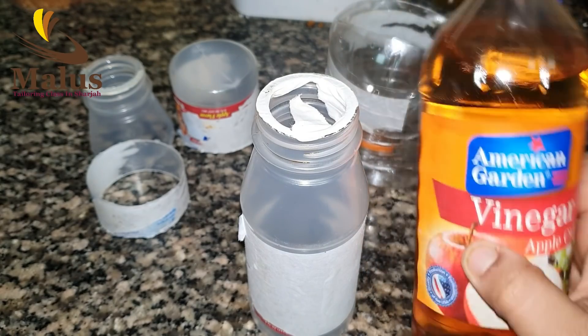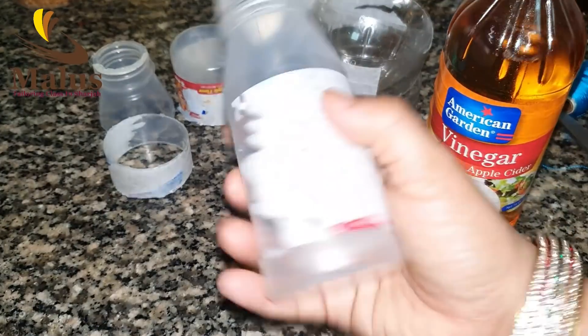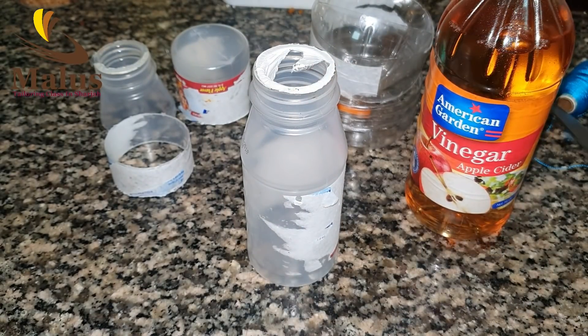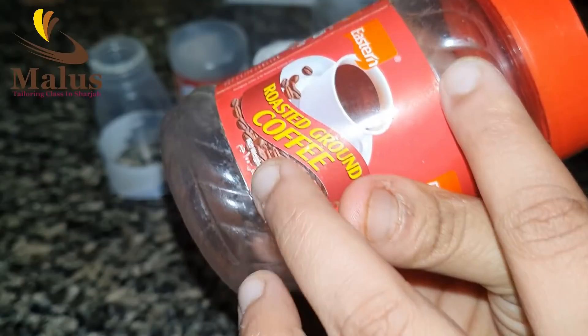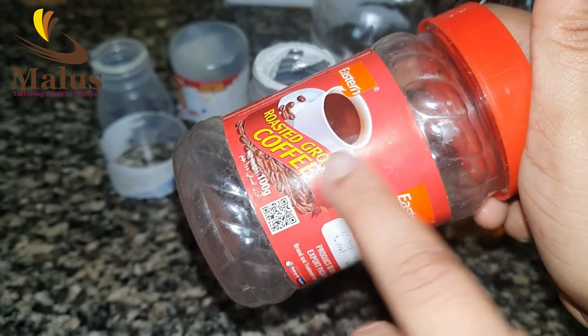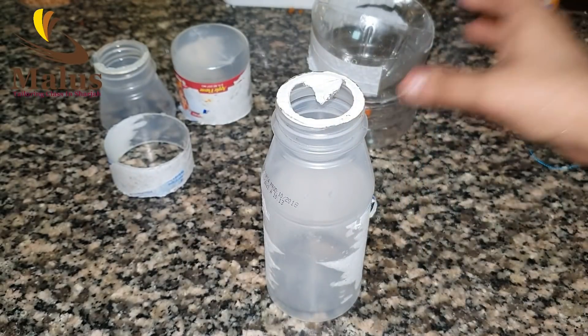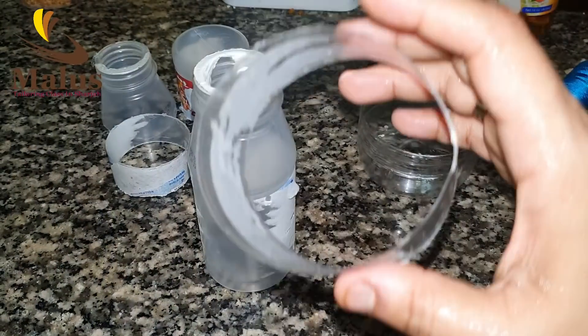In this video, we will be able to use Sprite or 7UP. We will take a plastic bottle — the Marundu bottle.